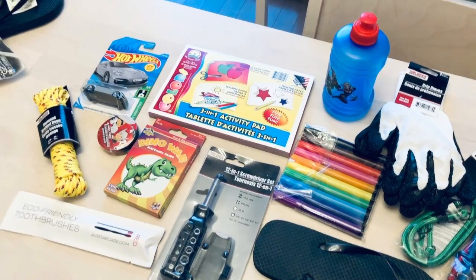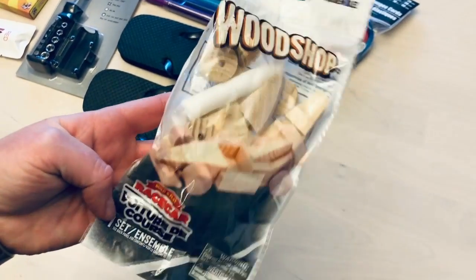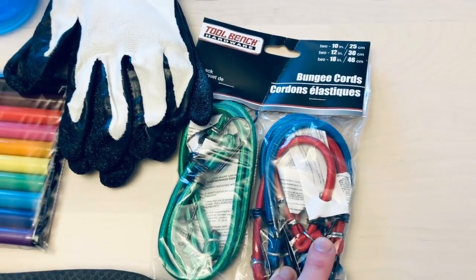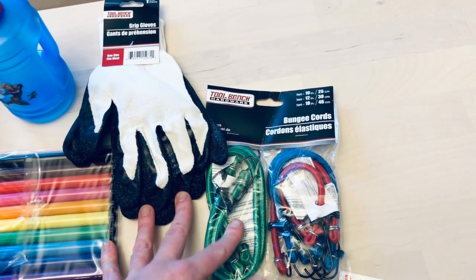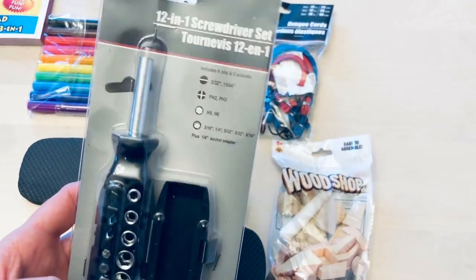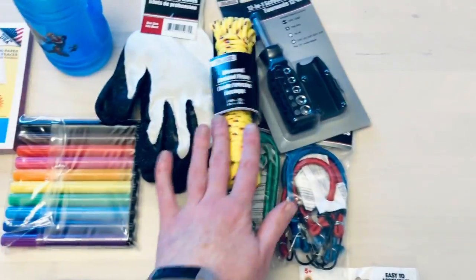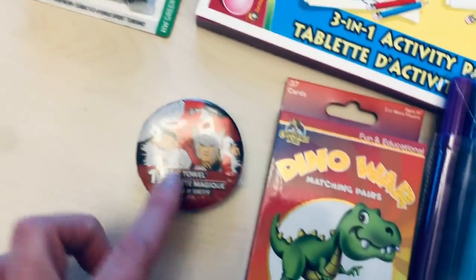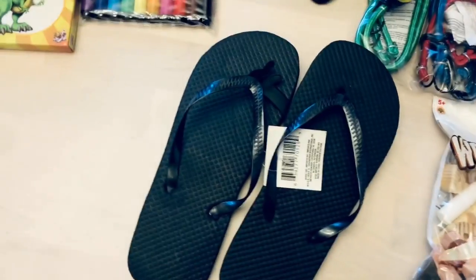This box is for boys age five to nine. We've got a wood shop kit where you put together a little car, some bungee cords, and work gloves — because we learned this age group really gets into work-related things. We also included a 12-in-1 screwdriver set and some rope. Then there's typical fun kids stuff: a washcloth, a toy car, a water bottle, and flip flops.